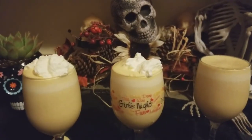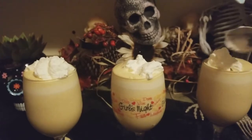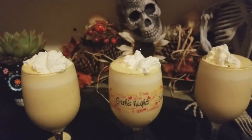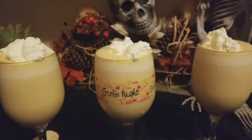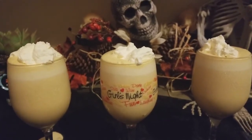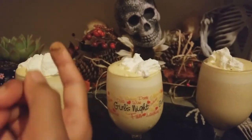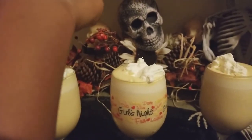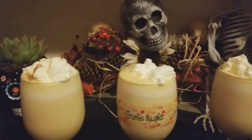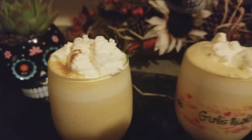You're welcome to add more whipped cream — it's just if I add more, it's going to spill. There you go. And if you want to add some pumpkin spice to decorate it a little more, you could take some on your finger and just sprinkle it on, like that. You could do that to all three of them.